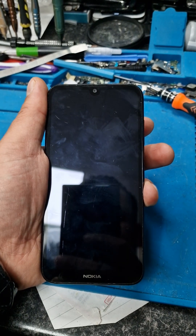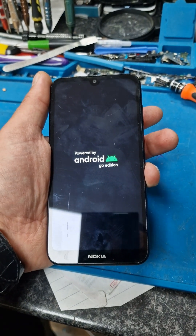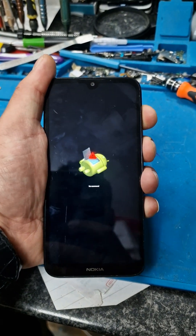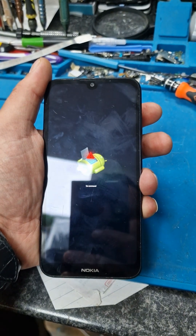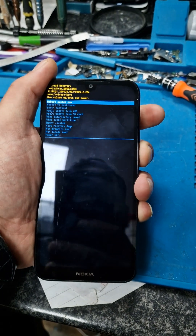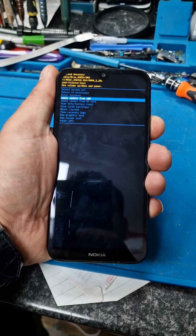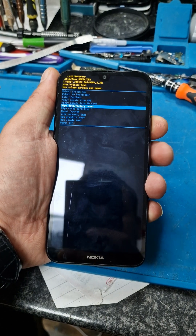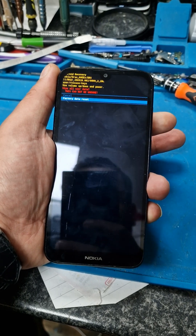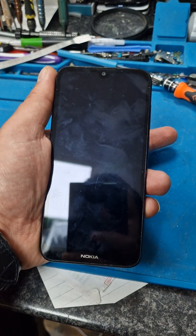Once you get to recovery mode, press the power button and volume up button together. Use the volume down button to navigate down to wipe data / factory reset, then press the power button again to confirm. The system will reboot — go ahead and reboot the system now.